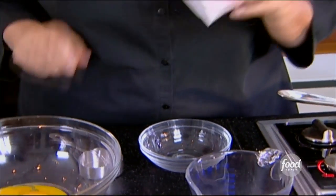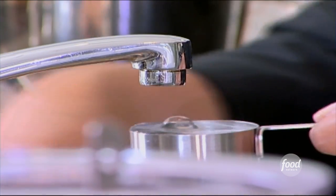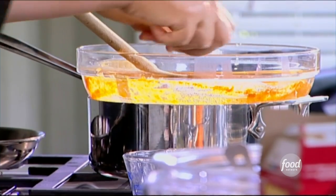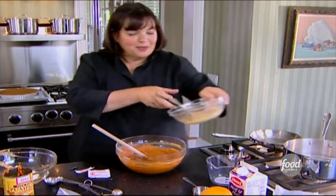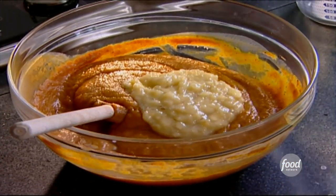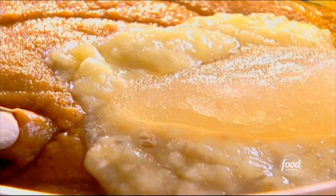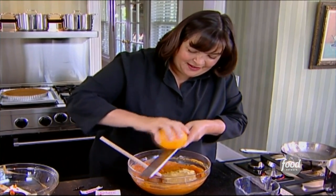So I'm going to take one package of gelatin and just soften it in a quarter of a cup of cold water. When it's chilled, the egg yolks are going to help the mousse to set, but the gelatin is going to help it too. Off the heat, I'm just going to add these other ingredients: mashed bananas, the softened gelatin, and the last thing is orange zest. I'm just going to stir this up.